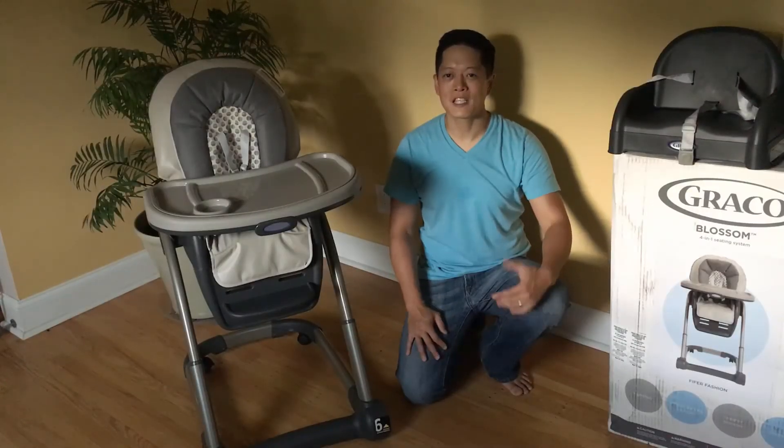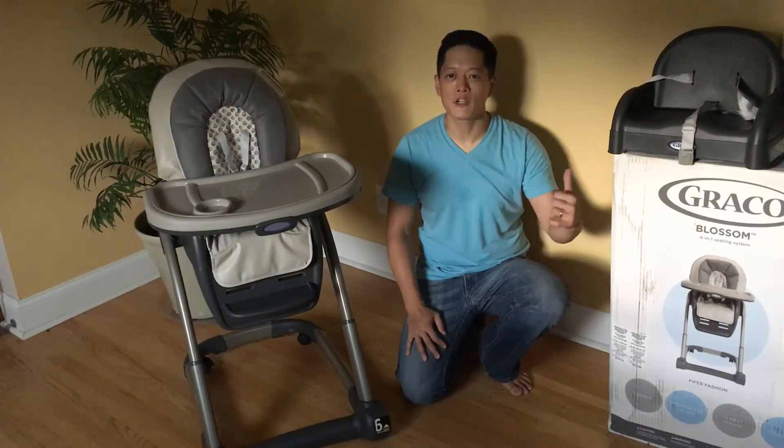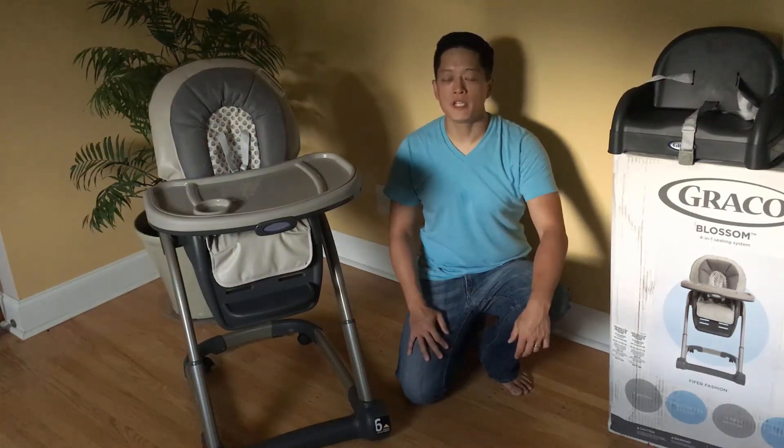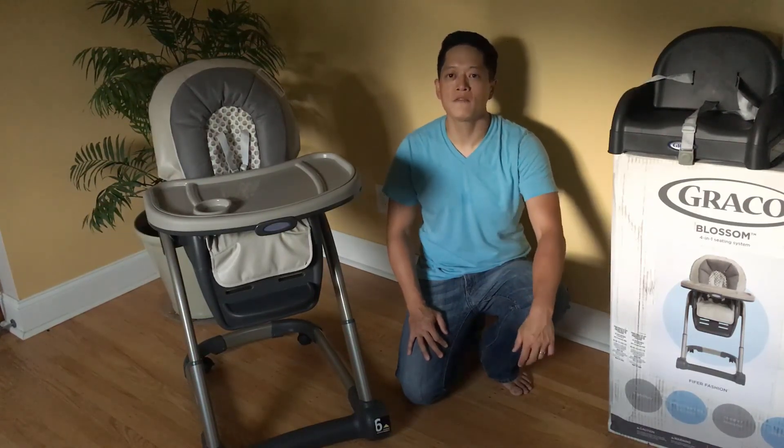So there you go everyone — that's the unboxing and assembly of the Graco Blossom 4-in-1 seating system. If you enjoyed this video, be sure to click the like button below to let me and others know that this video is helpful. Subscribe to our channel for more unboxing videos. Thanks again for watching and take care everyone.